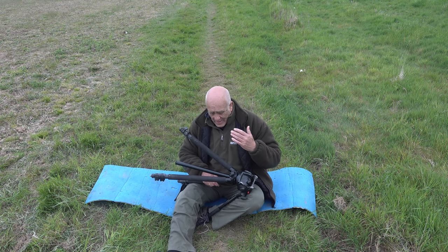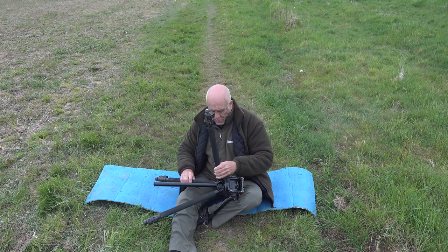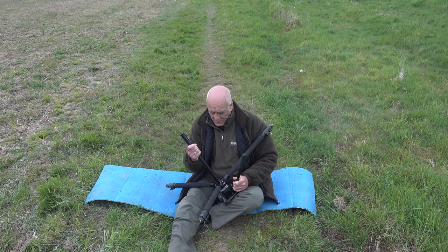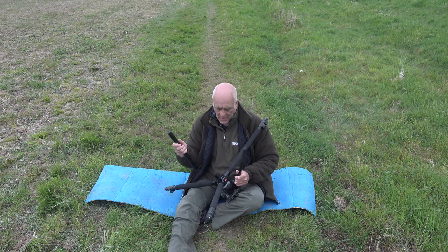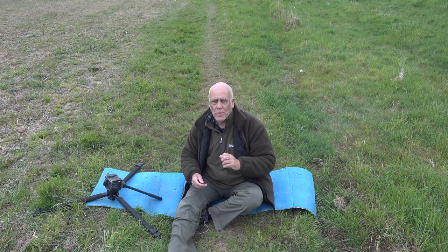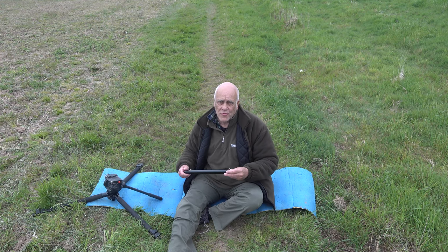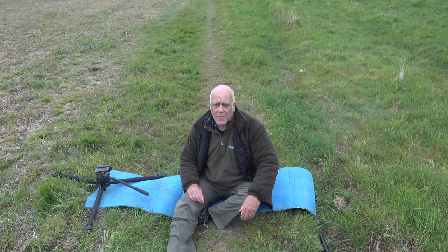Any tripod you use for wildlife photography needs to go down low to the ground, so the legs spread all the way out. The trouble is the centre column. My centre column divides into two, so I can unscrew it and the tripod will go down very low to the floor. Some tripods supply a short stubby centre column, but then you've got two pieces and you tend to lose the short one. I prefer a centre column that unscrews — then just put the camera on top and you're ready to go.